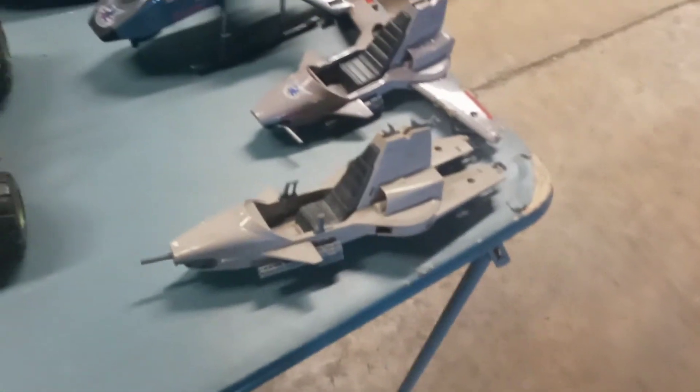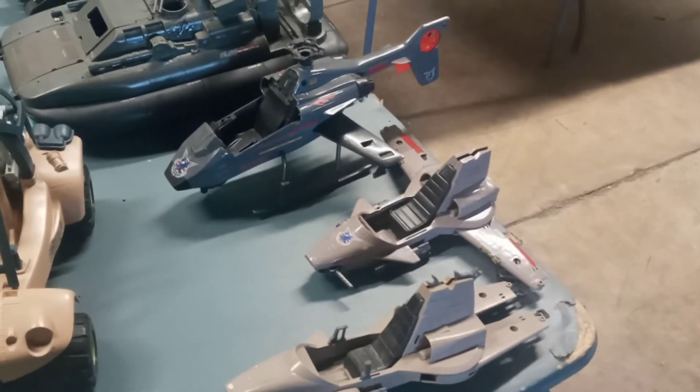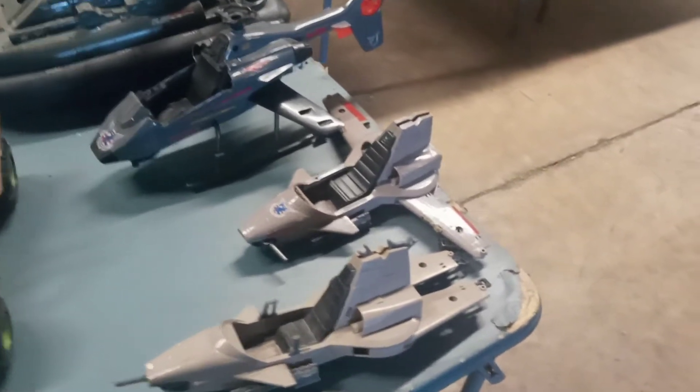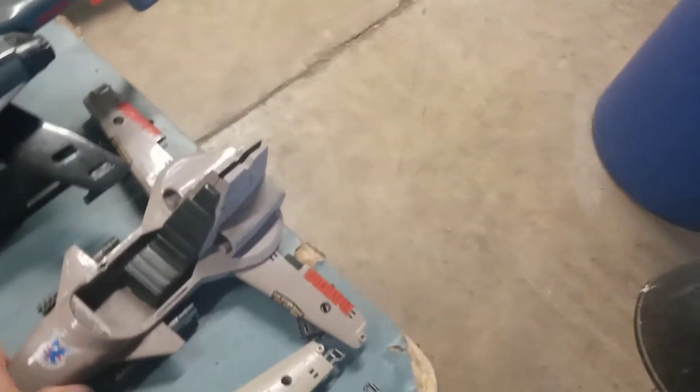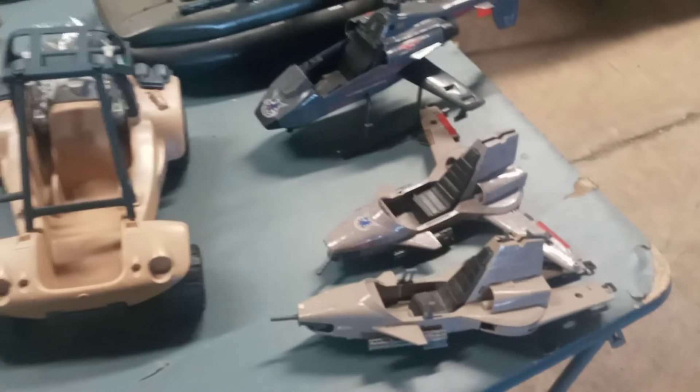I picked these up over here — this is Rambo parts and pieces. That's the Rambo copter, which I already have one of, and that's a little Rambo mini jet. I have two of them. That one's in better condition and it's definitely got the Rambo markings.